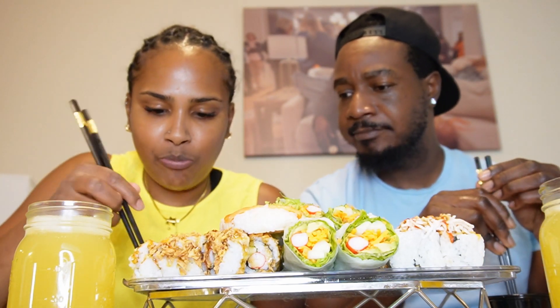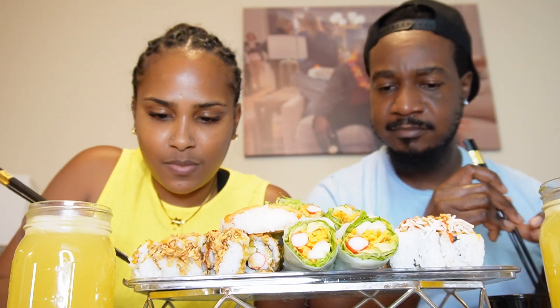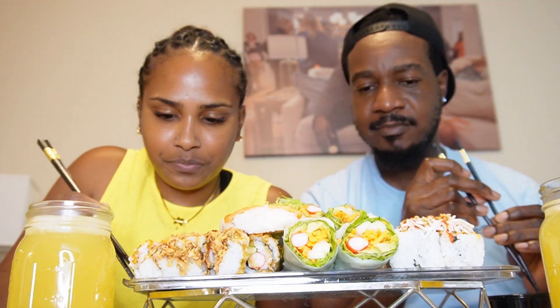If I can't get it with chopsticks I'm just gonna use my hands — there we go. This is like the salmon and rice right here. This wasabi is mild though, yeah, it's not like super strong.